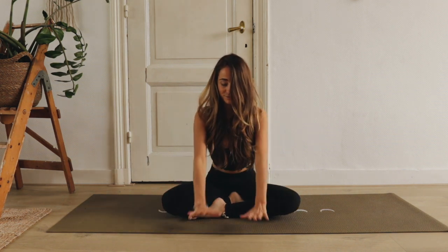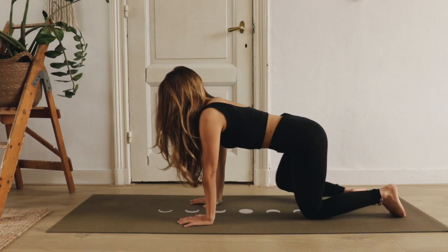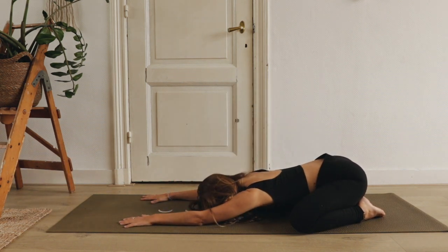Kom dan naar voren op je handen en knieën en plaats je knieën zo wijd als de yogamat. Breng je billen naar je hielen en loop je handen naar voren, je voorhoofd richting de mat, in een child's pose. Adem diep in en helemaal uit. Laat jezelf wegzakken in de mat, alsof al je gedachten zo de aarde instromen.